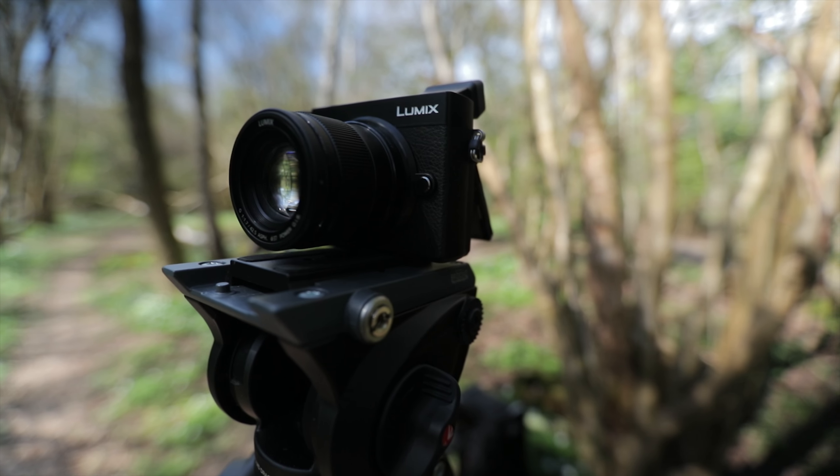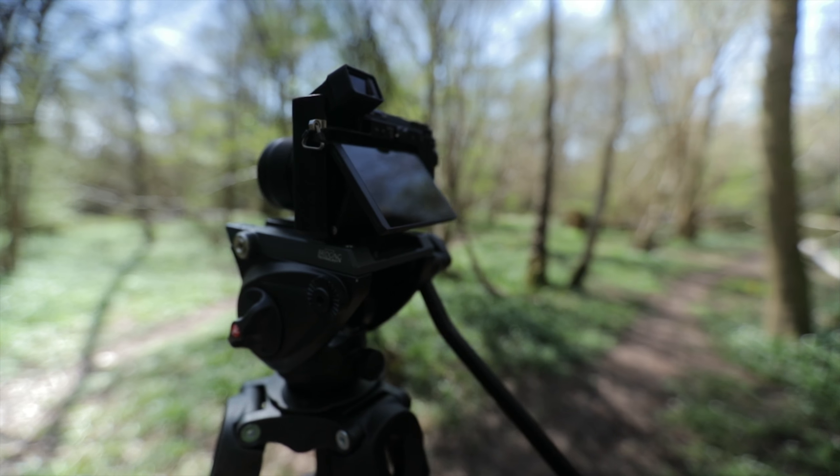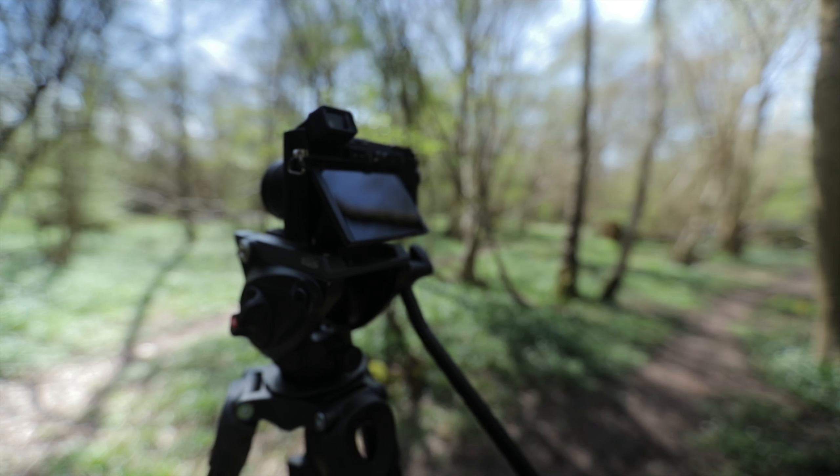It's got loads of really cool features built straight into the camera. The screen flips up so you can adjust that if you're shooting like that, and also the viewfinder flips up and down, which is super handy if you need to do one of those low shots and you don't want to contort yourself into some crazy position.